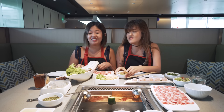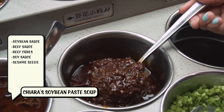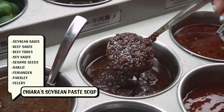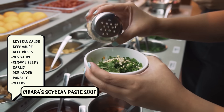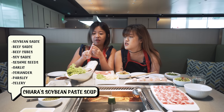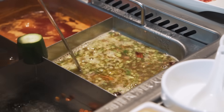For mine, I'm doing a doenjang jjigae. When I walked to the sauce station I saw soy bean sauce, so I thought I could do some Korean-inspired stuff. I'll flavour it with their beef sauce, beef cubes, soy sauce, sesame seeds, garlic, and a trio of vegetables: coriander, parsley and celery. Oh my god it looks like a stew!